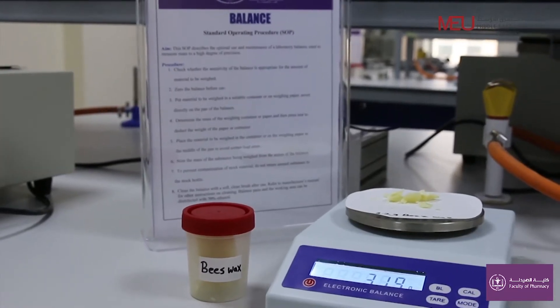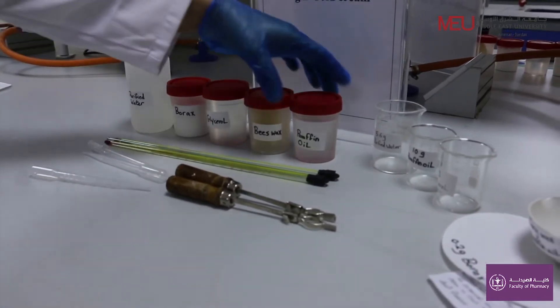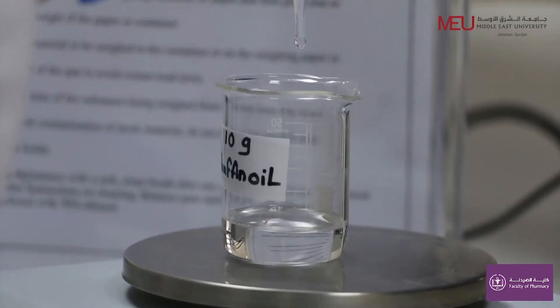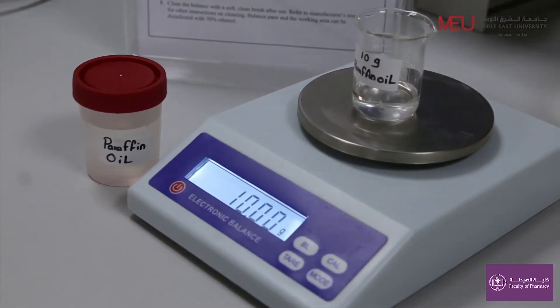Here, beeswax is used as a stiffening agent. Weigh 10 grams of paraffin oil. Here, paraffin oil is used as an emollient.